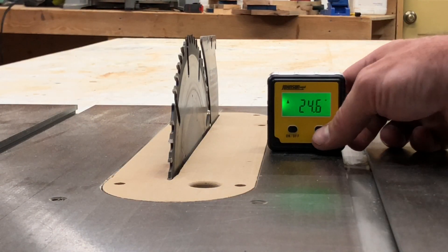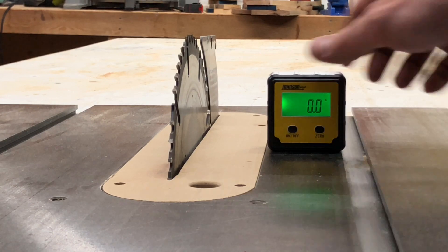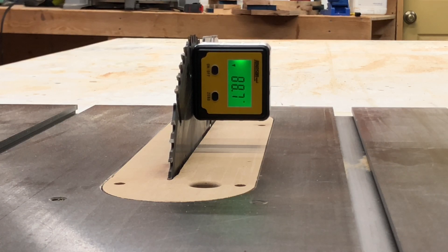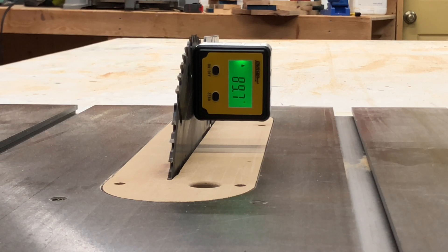This is a magnetic digital angle finder. Go ahead and stick it on your table, zero it out, and then go ahead and put it on your blade and see what your angle is. As you can see here, mine's a little bit out. So go ahead and adjust your blade until it reaches 90 degrees. Sometimes it takes a little bit of fine tuning to get just the right angle.